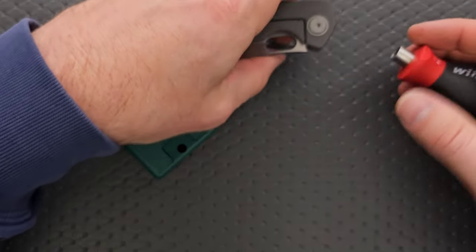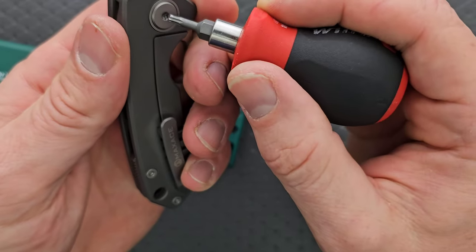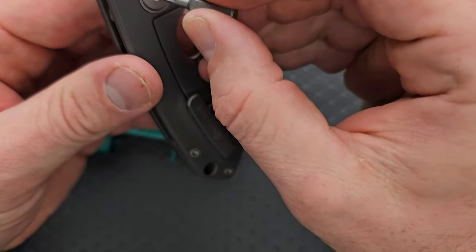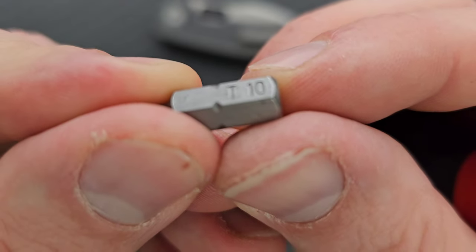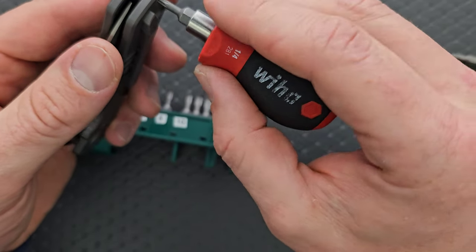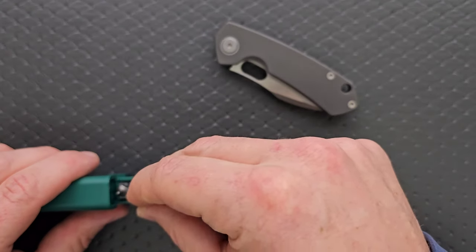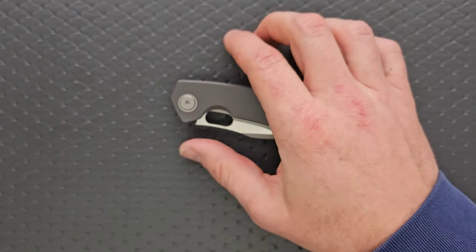Let's go ahead and do a hardware check. My tools are very inexpensive and very recommendable — you can find them in the section of my description that talks about the tools I use on this channel. We're going to start with a T8, but the pivot is actually going to be a T10. T10 for the pivot; the body screws are T8. Four T8 screws and a T10 pivot — that's how you do it. That's what we like to see. Very easy to take apart, maintain, and put back together. As long as you have the right tools for the job, you should be good to go.